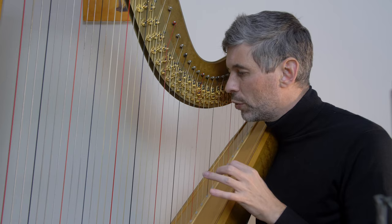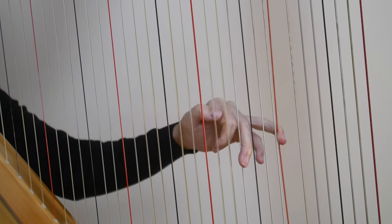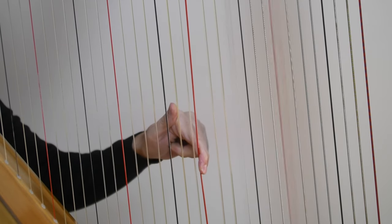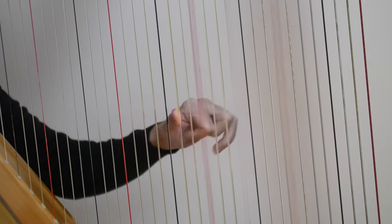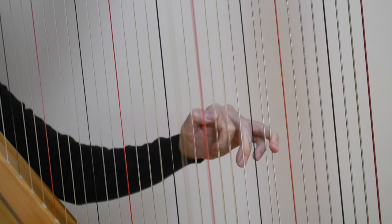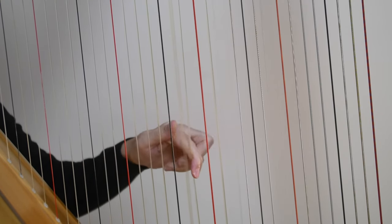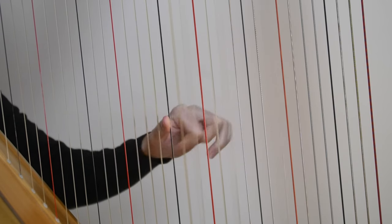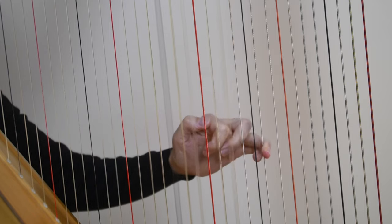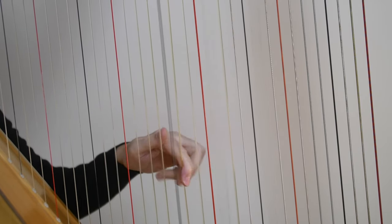So let's take a look at some slow motion footage to see this in action. Here I'm just starting from the C on a 1-5-8-10 shape and moving my way up. You can see how that fourth finger reaches out and stops that lowest note that it previously played, as it travels towards the note above it to play that one. The goal is not to stop for very long — it's just to sort of swipe that one, in such a way that it completely stops that sound and is nice and clean.